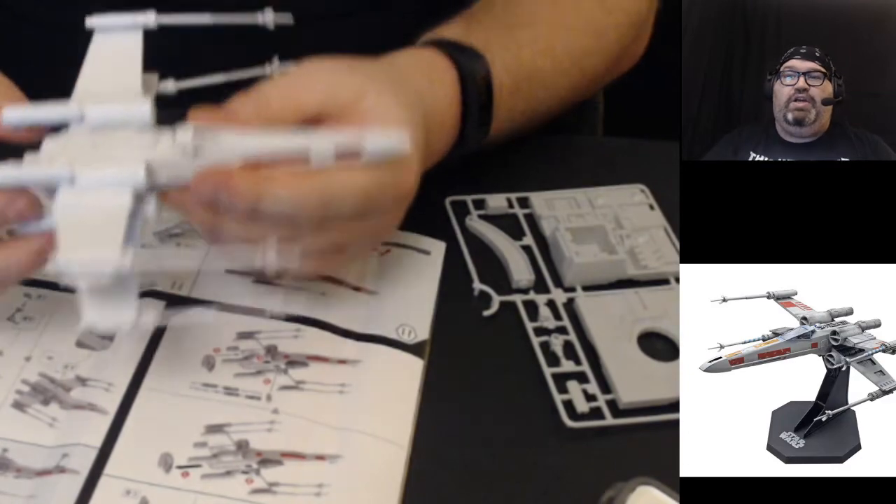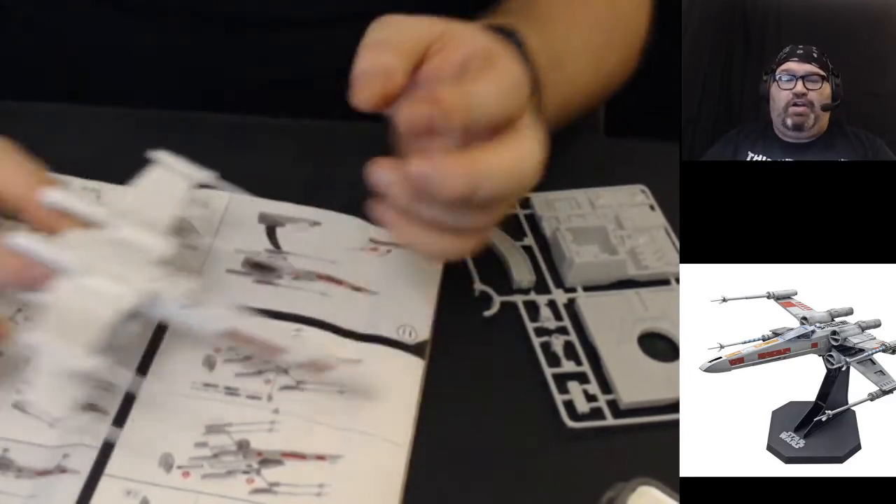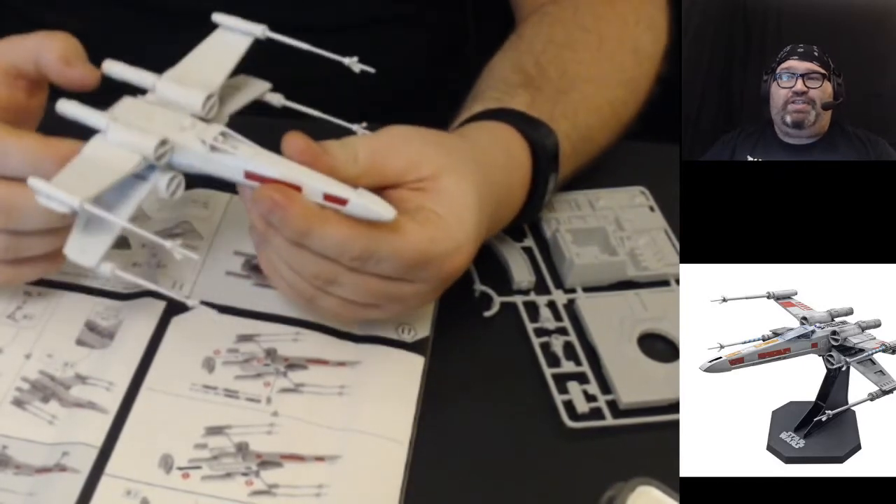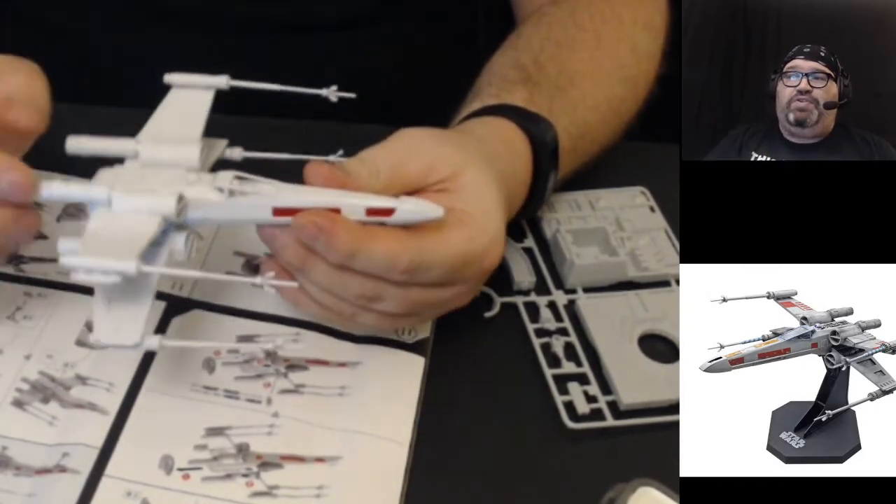Most of this stream tonight we'll be building as usual. We're going to open up a brand new model kit bought from my Amazon wish list, and we're going to finish up the X-wing also bought from the wish list. We've got about an hour and a half of streaming time tonight. We're going to build a base for the X-wing — not the base you see in the photo, but an action base, which I'm actually really excited about.